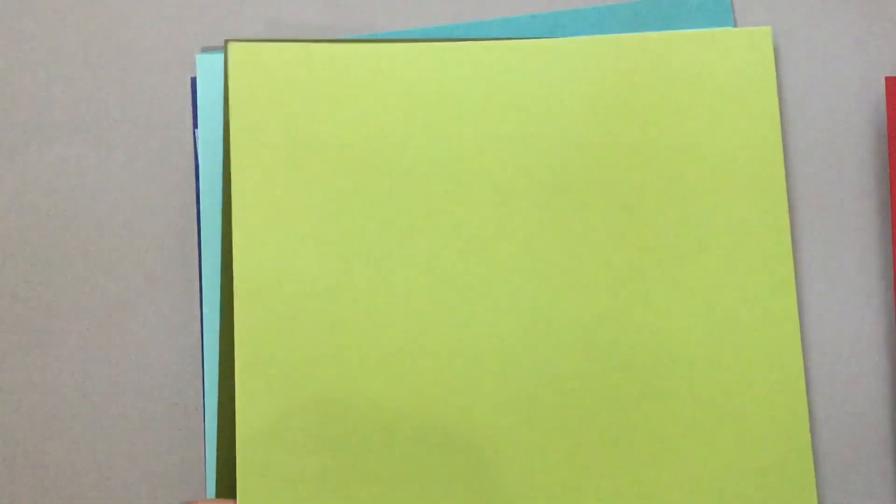So these are the cardstocks, and again, this is some very, very good cardstock. Very heavy. I love it.